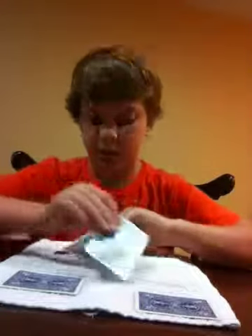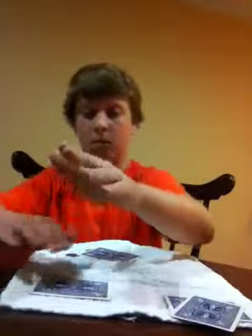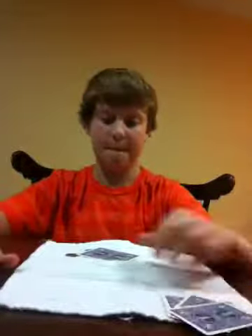Let's see. You know what, this last one, I'm not even going to touch it. Right here. Nothing there. Thanks guys for watching.